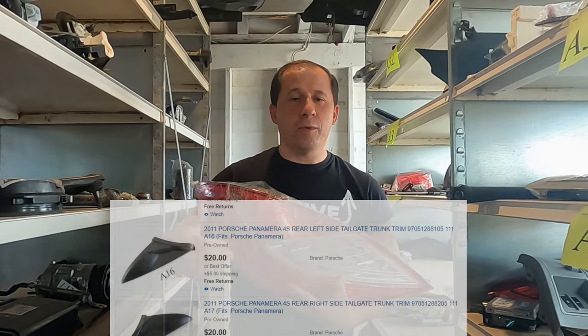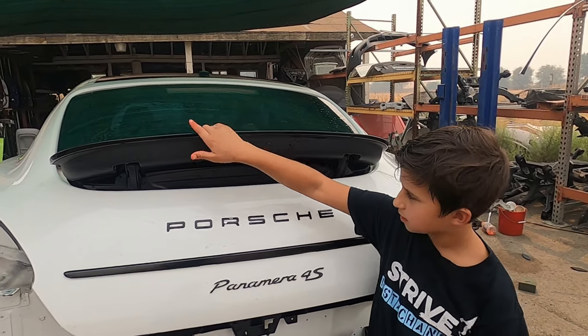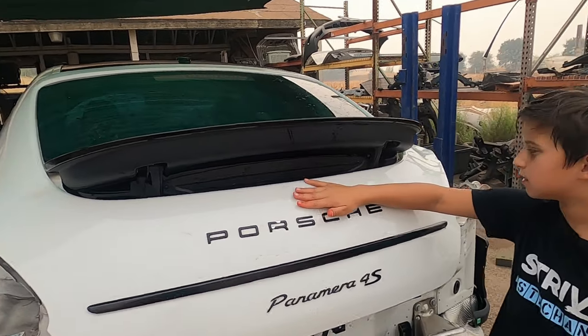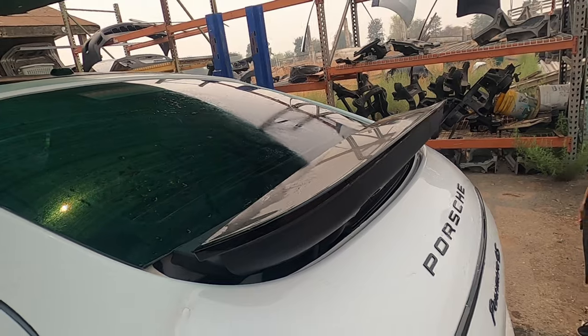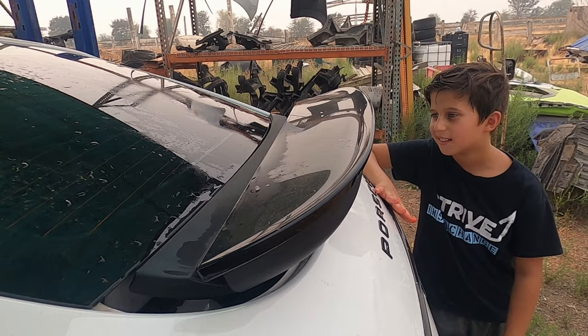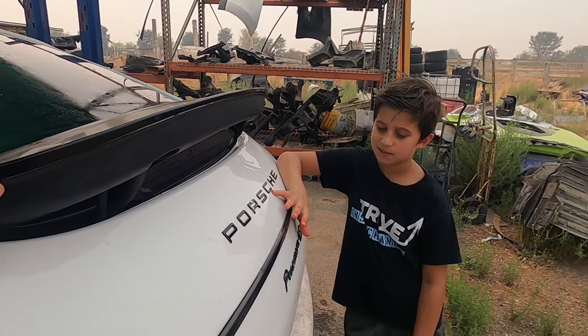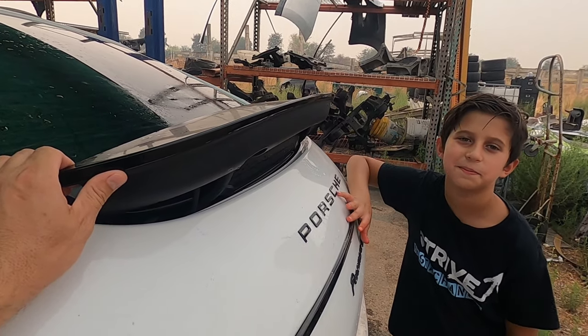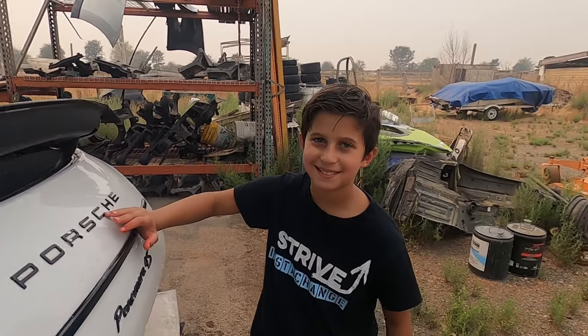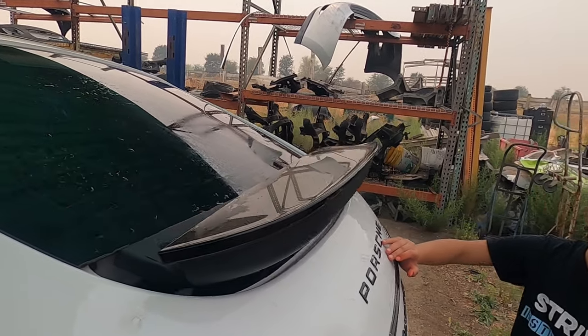What's up man, how you doing? Did you know that cars have wings? Wings? Yeah, wings — where are the wings? Right here! This is the wing right here. It's actually a spoiler on the car — they call it sometimes a wing. It reminds me of food. What kind of food? Chicken wings! This is a Porsche Panamera wing.